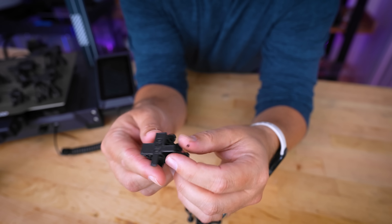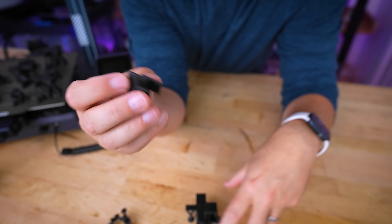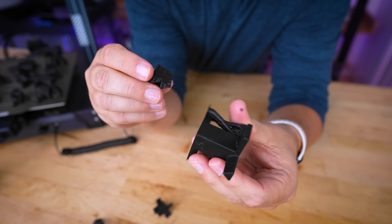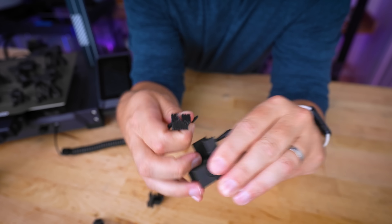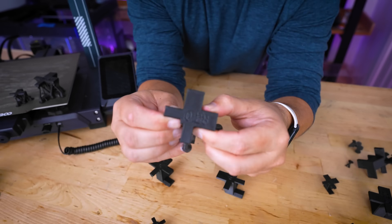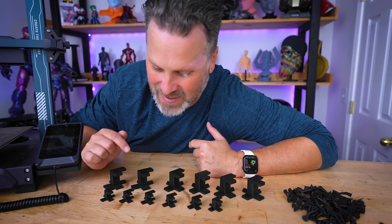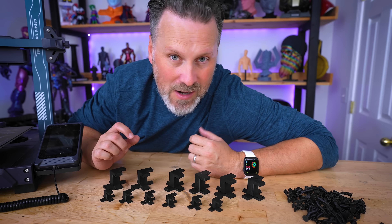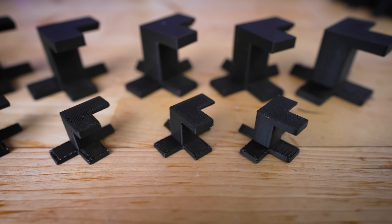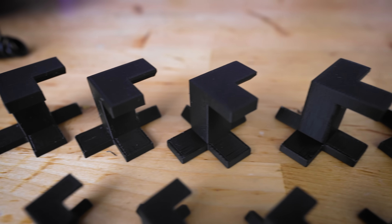Starting with the 0.20 on the smaller print — as expected the smaller one removed pretty cleanly and easily. All of these are coming off really nicely. This wasn't exactly the clear and concise result I was expecting, because more or less all the supports came off with roughly the same amount of pressure — one wasn't really harder to remove than any of the others. Looking at the contact points, there's not a whole lot of difference between the prints.